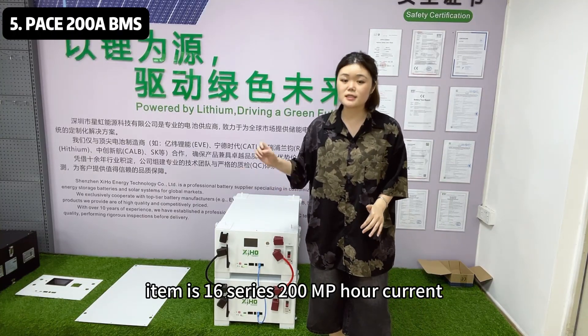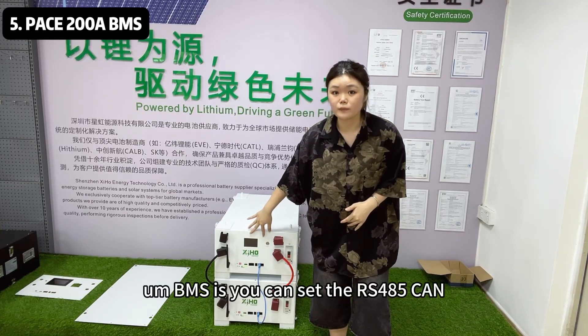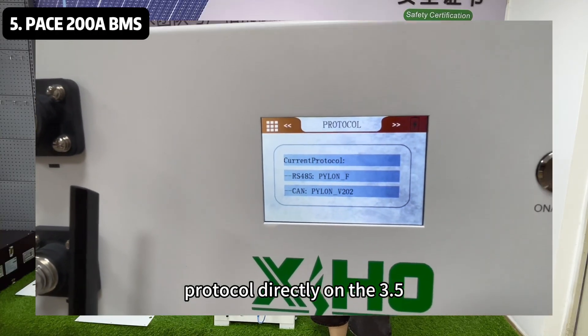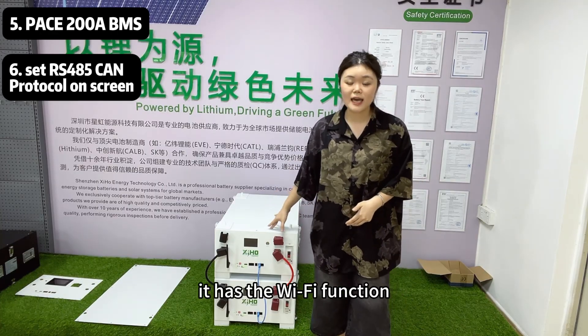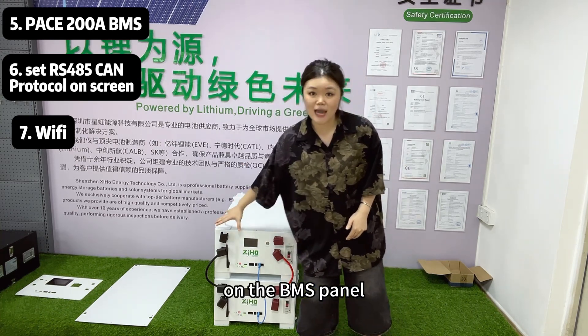The Pace BMS is more stable and mature than the JK BMS. The advantages of the Pace BMS include 200A current capacity, and you can check RS485 and CAN protocol directly on the 3.5-inch touch screen. It also has a Wi-Fi function — you can see we added a signal booster cable on the BMS panel.